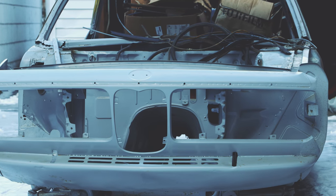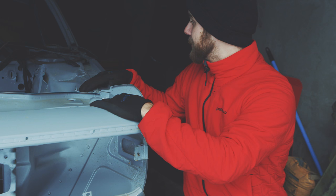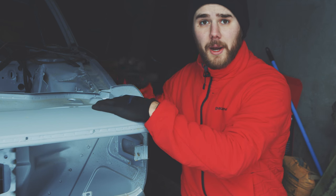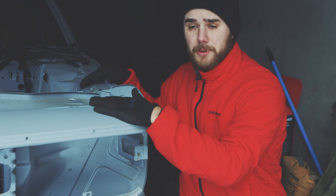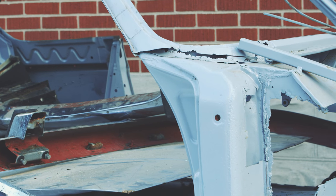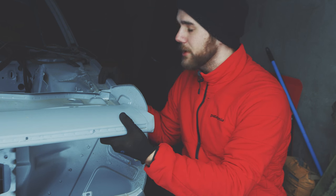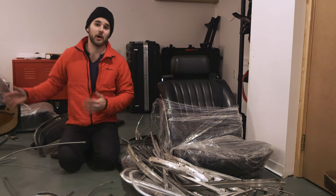My plan is to cut this whole front off and stick it onto mine, which saves a ton of money and is also way easier than trying to do a bunch of patchwork. Obviously there's a lot wrong with this donor car, and there's some sketchy stuff with this one, which is what I'm realizing with pretty much every E9.